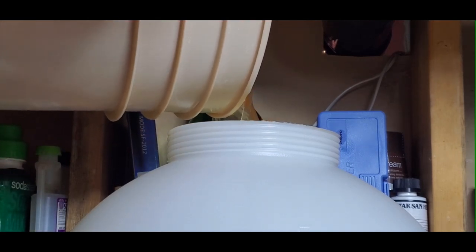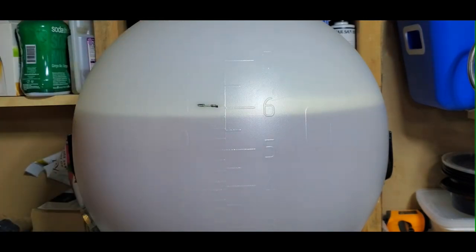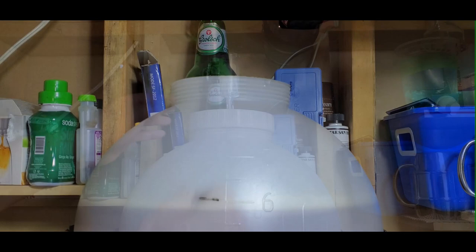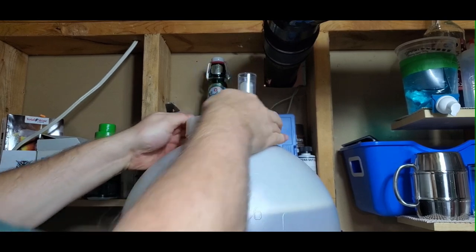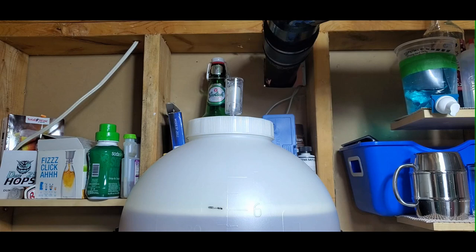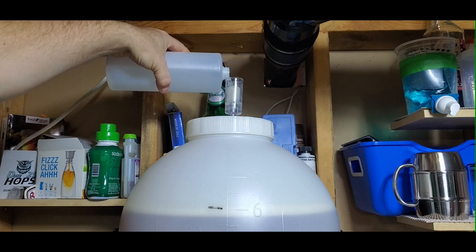I'm using a fast ferment conical fermenter. It turns out just under six gallons — about 23 liters — which is typically what I end up with. I'm adding US-05 ale yeast. I often harvest and reuse yeast for certain beer types like my Kolsch, but for this one it's US-05. Make sure the sealed lid is on nice and tight and add a mixture of Star San into the airlock.